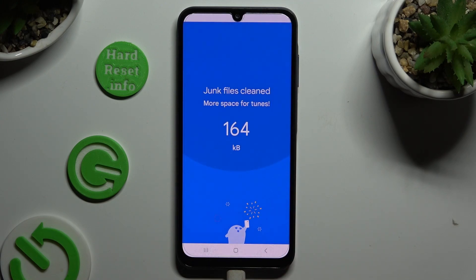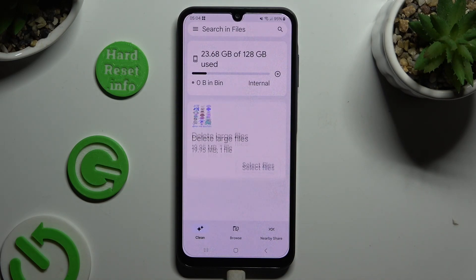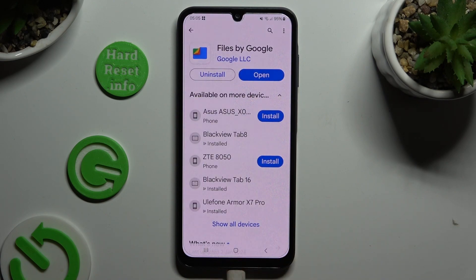As you can see, the storage of my Samsung was successfully cleaned. Thanks so much for watching — if you enjoyed this video, leave a like, comment, and subscribe.